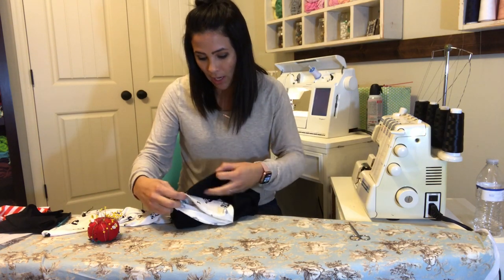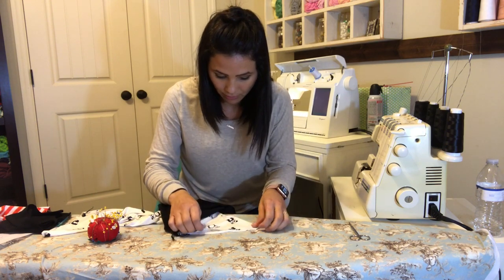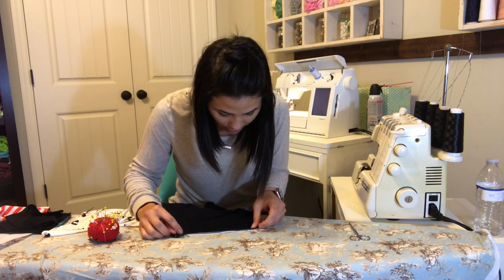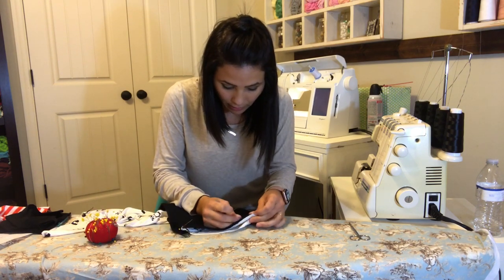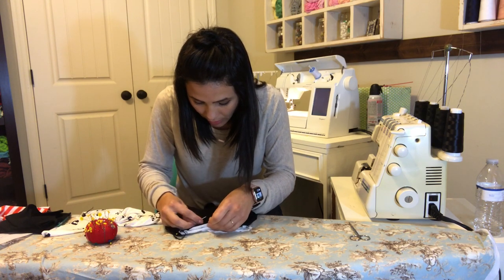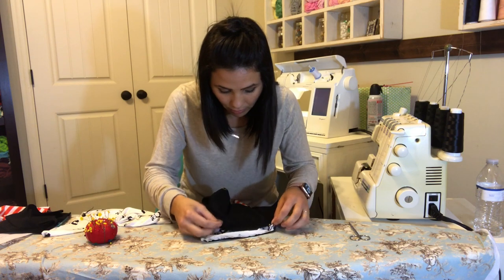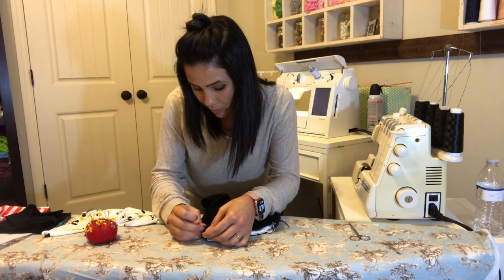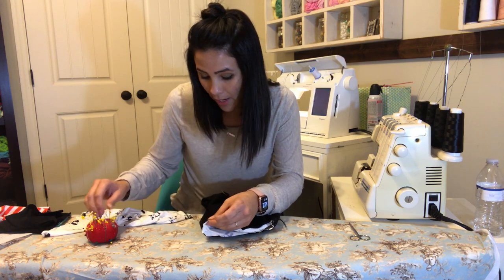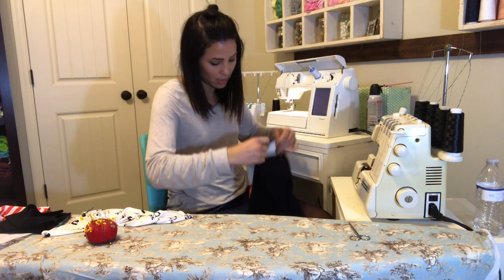I make sure the back notch is facing the back of the hoodie. Then I go ahead and pin all the way up the sleeve to the very top, on one side, then do the same all the way to the top on the other side, and pin right there. I'm going to sew that raw edge all the way around — starting at the top and going all the way around — and do the same thing with my other sleeve.